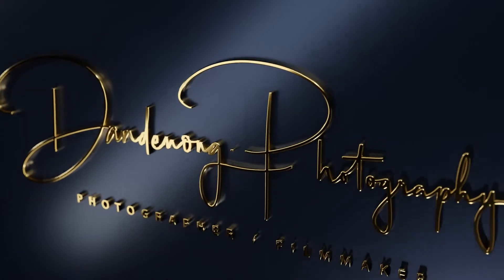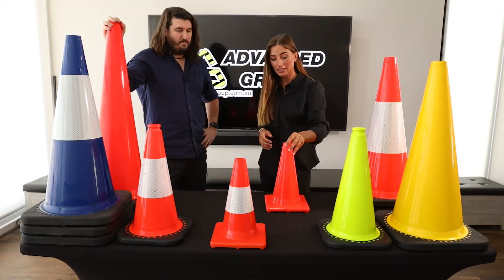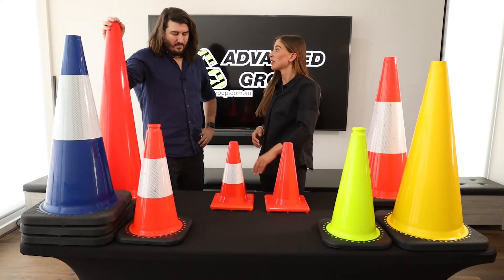Today we are talking about all these traffic cones. And maybe we'll start with these little ones here. So what is the difference between these two? This one's got some kind of reflective tape or something on it.